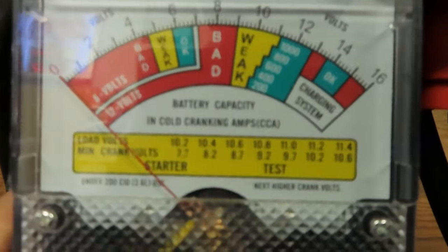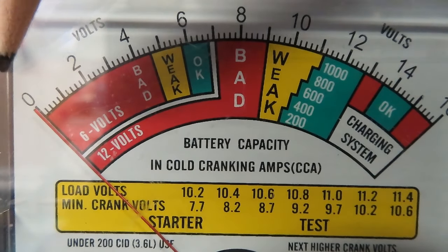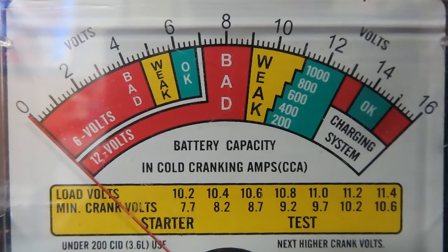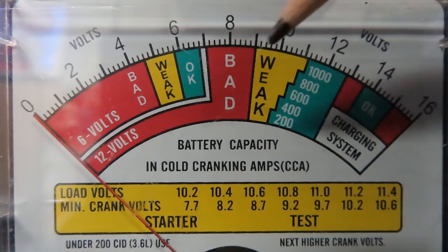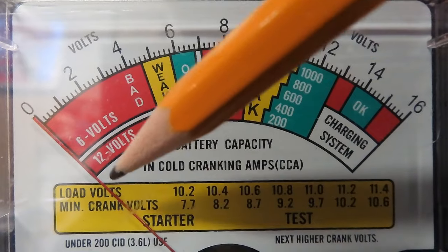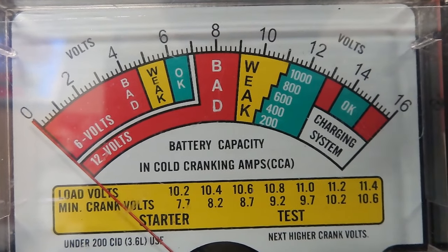Let me get it close enough. The first thing we're going to look at is the top row — you can see it goes from zero over to 16. That's the voltage it's reading off your battery when you hook it up. If you're reading a 6-volt battery, you only look at this part. If you're reading a 12-volt battery, you're going to read the bottom part and beyond.